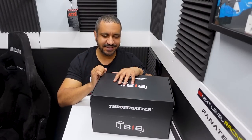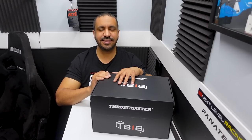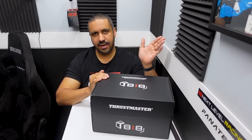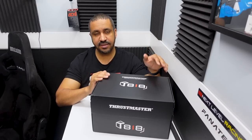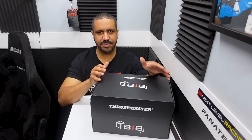This is my review of the Thrustmaster T818 direct drive wheelbase. This was sent to me for free by Thrustmaster, though there was no script given. All the opinions and words are my own, and no money changed hands. As I mentioned in the intro, there was hype and a lot of marketing that went into this during development. They chose a really weird angle to market this — just showing us little preview images rather than giving us data and facts and pricing.